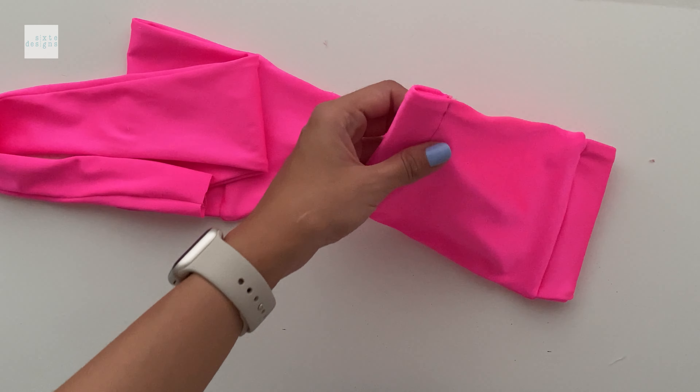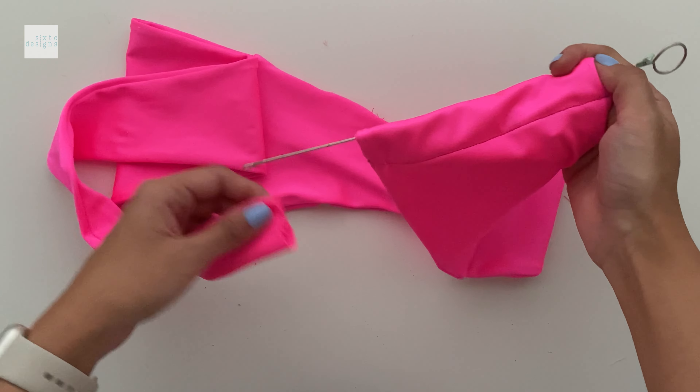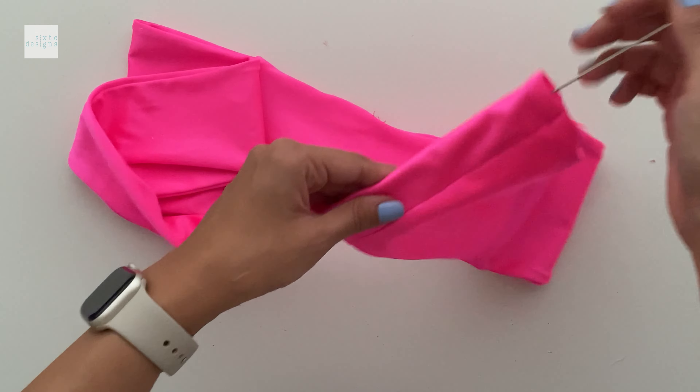This is how it should look. Now we can loop it through. Be careful when looping the strap through to make sure it's flat — we don't want it to be warped inside when we pull it through.